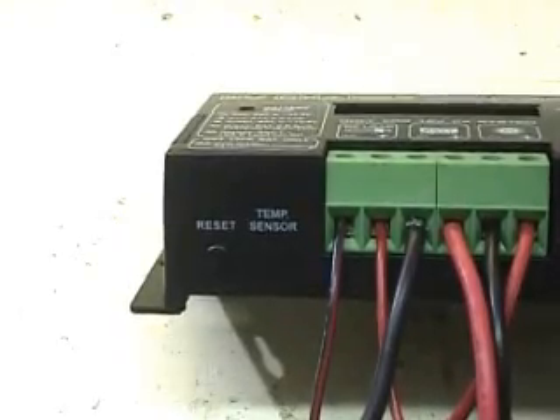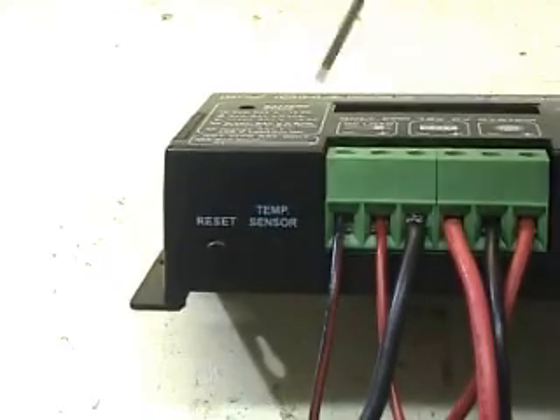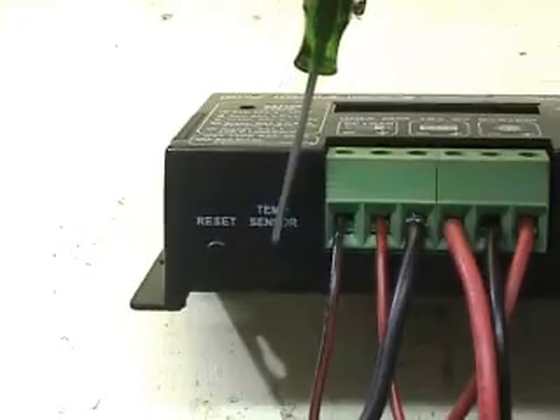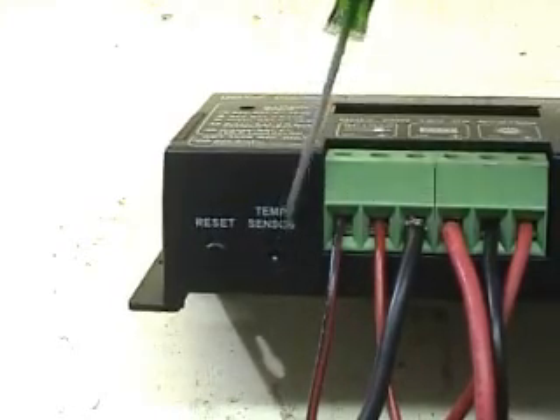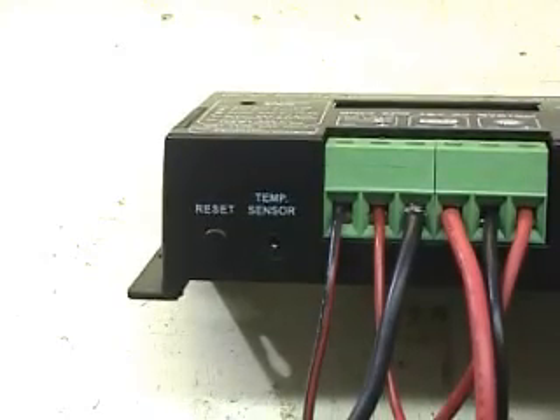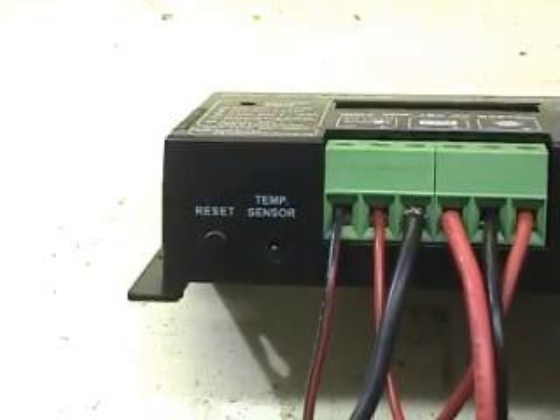The temperature sensor is located next to the reset button. Use a screwdriver to plug the temperature sensor in.